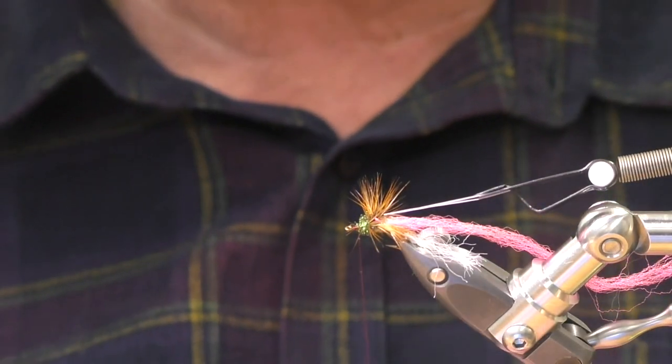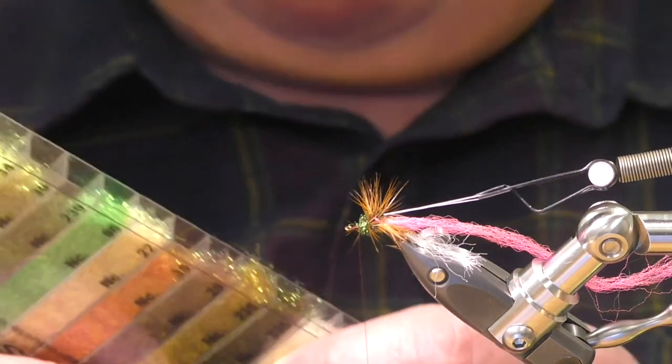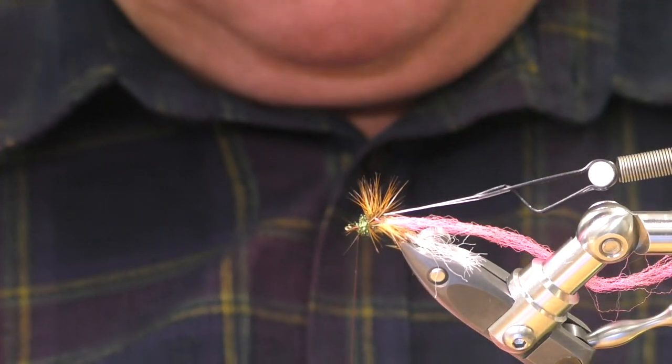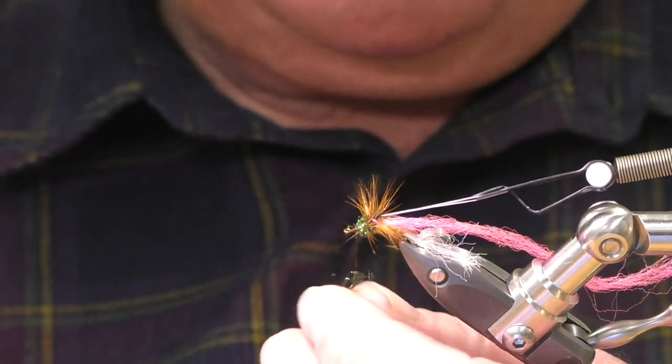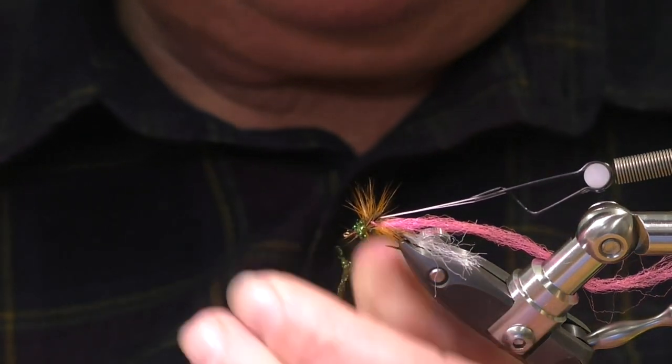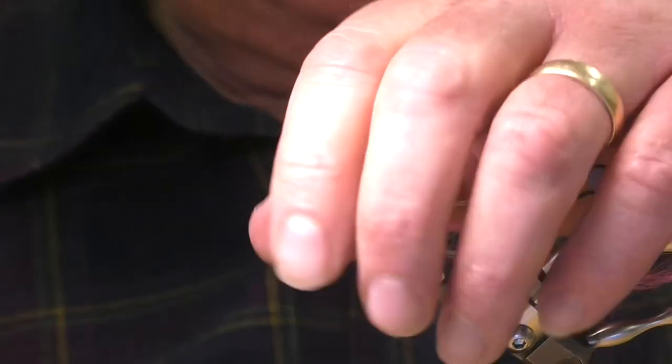There's a way of tying a Griffith's gnat where you can tie the hackle and the body at the same time — it takes 10 seconds then. Griffith's gnat is a brilliant fly.